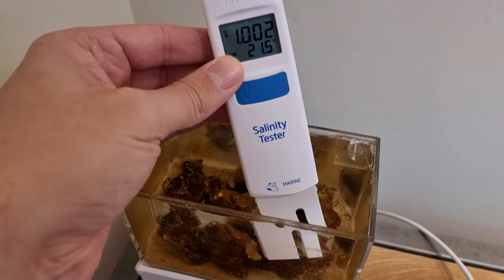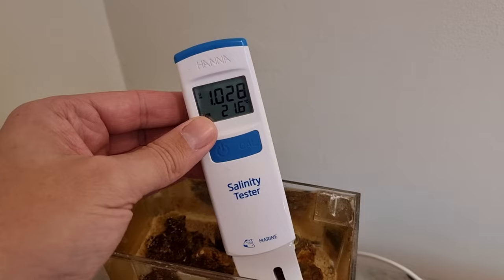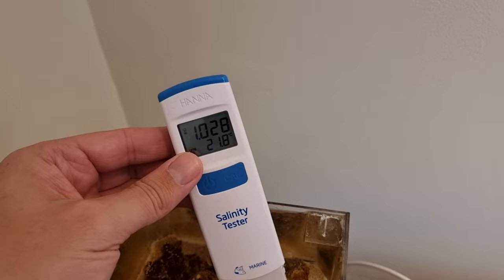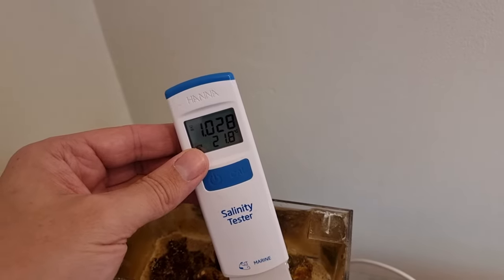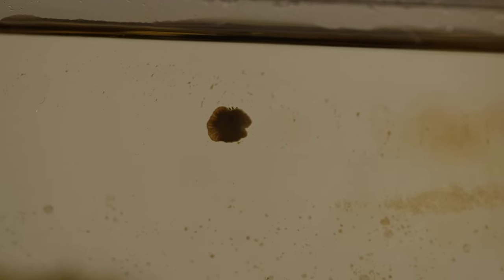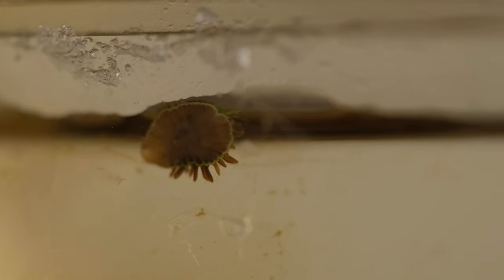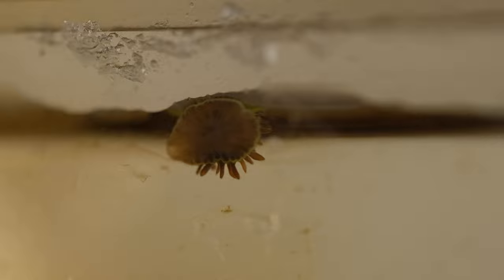It should be around 1.025 specific gravity, but when I tested it for this video it was 1.028, and I suspect it's been much worse at times over the last five months. All of that instability means that life has been rather difficult for my little anemones. I started with around 7 or 8 of these, and I can currently count just four in the tank, none of which are looking anything like as healthy as they were on day one.